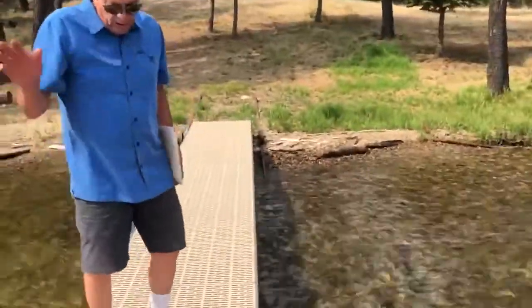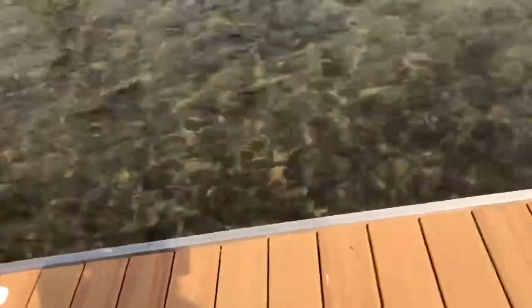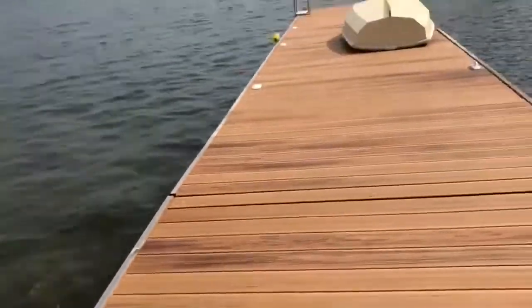This lake can fluctuate up to 11 and a half feet, so if the water level is 11 and a half feet down, that ramp is flush with the shoreline, and this dock is still floating.